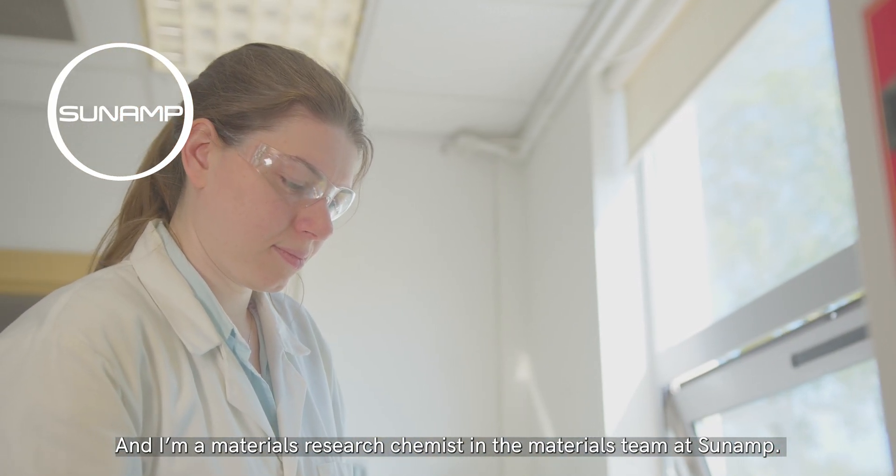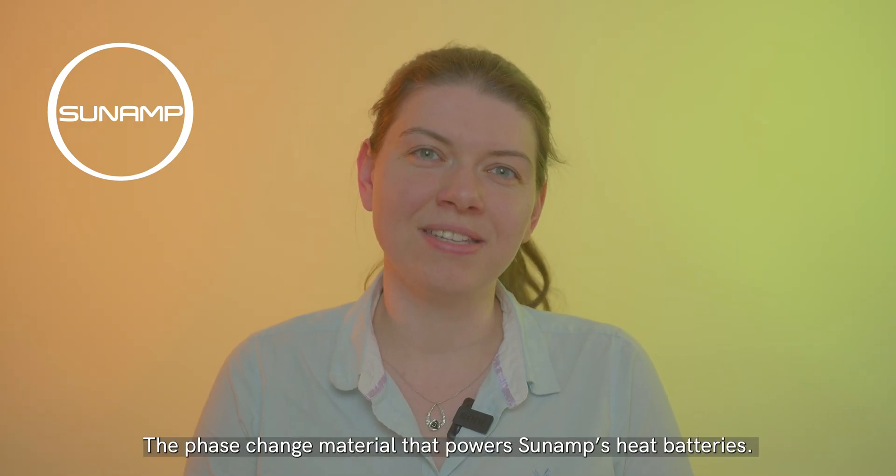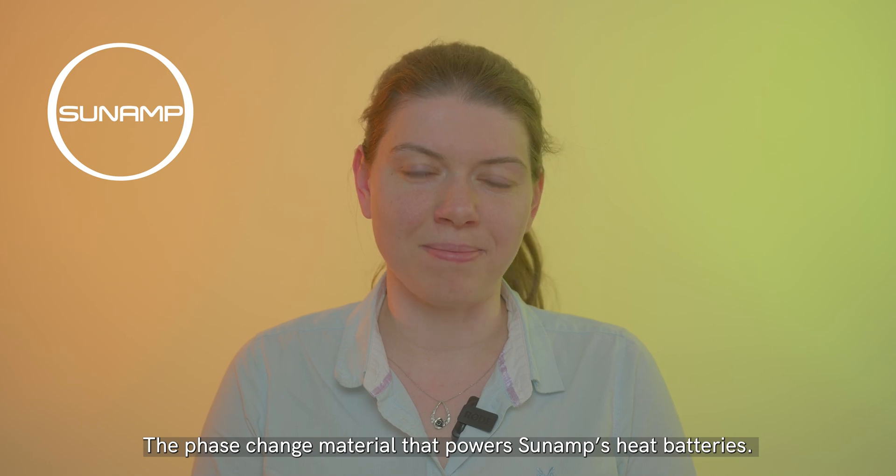Hello, my name's Dr Emily Goddard and I'm a materials research chemist in the materials team at Sunamp. We work with Plentagrade, the phase change material that powers Sunamp's heat batteries.